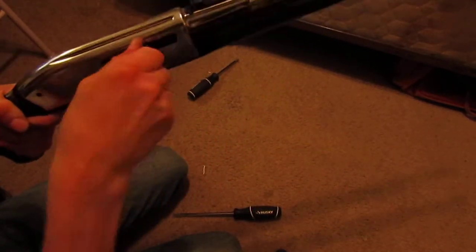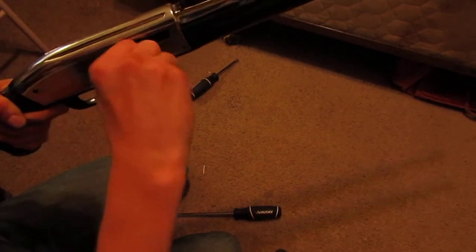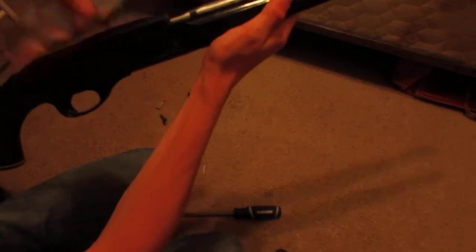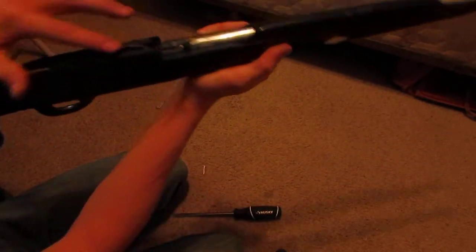Now the next part is real easy — you just pull out that lever here, you just pull straight out. See that? I'll go back in to show you — it just pulls right out, in and out, just like that. Pull those together. Now you're able to take the receiving plate off, just like that. I'm going to set that right there.